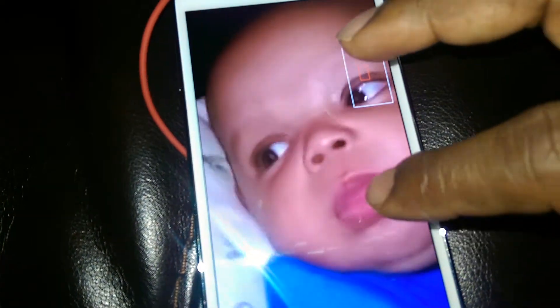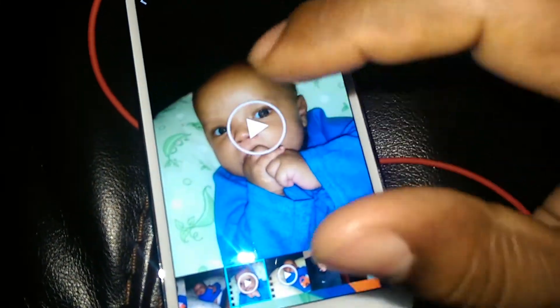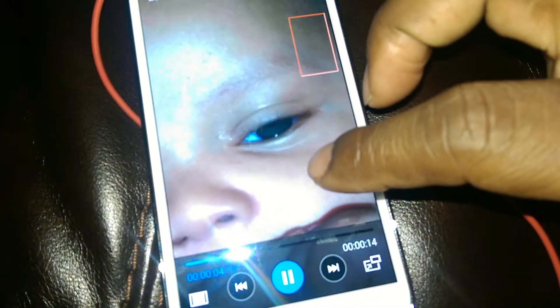You can zoom in — it's a quick video, but that's not actually how his eyes look. So we're going to bring you to a UHD sample, and there you have it.